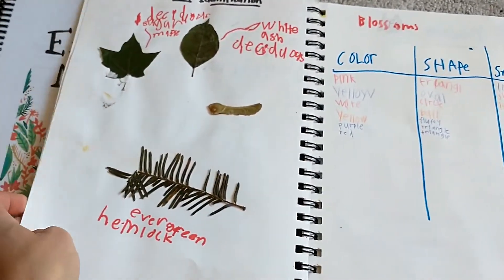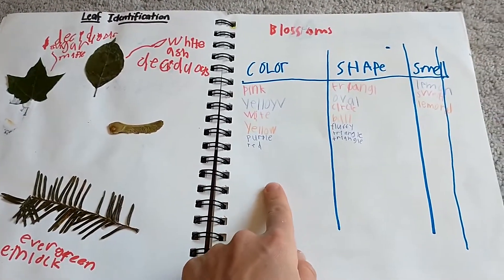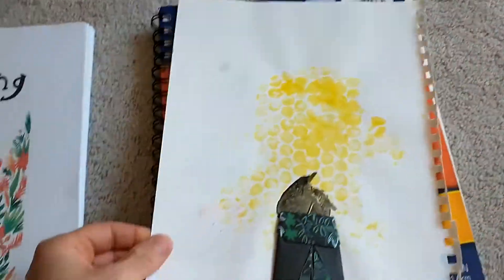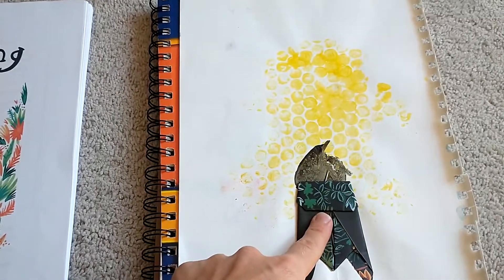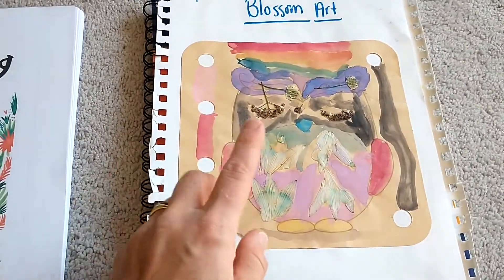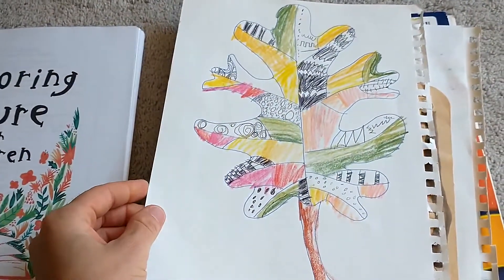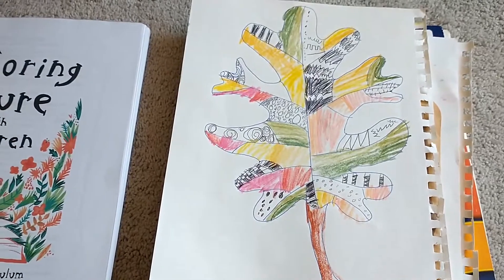Here is a leaf identification — we had a lot of fun collecting leaves, identifying different ones, and putting them in our nature notebook. Here's a different nature walk identifying different blossoms, their color, shape, and smell. Here are a couple of extension activities: one was on bees where we used bubble wrap to make a beehive, then did an origami bee and glued it on. Here was some blossom art — we dried some flowers and made an owl with them. And here was another extension activity from the tree study: a zentangle leaves project where my daughter drew leaves and made a piece of artwork.